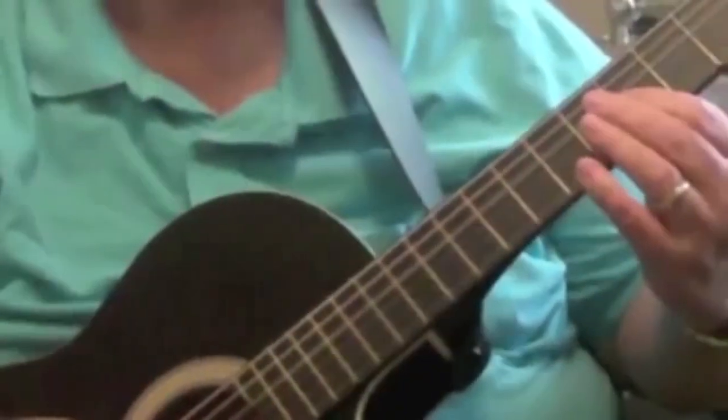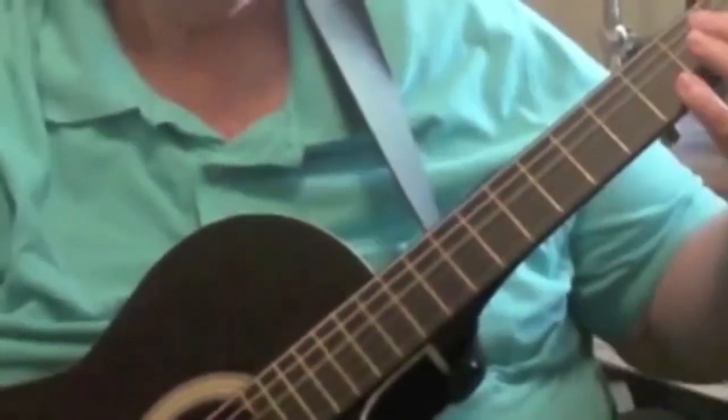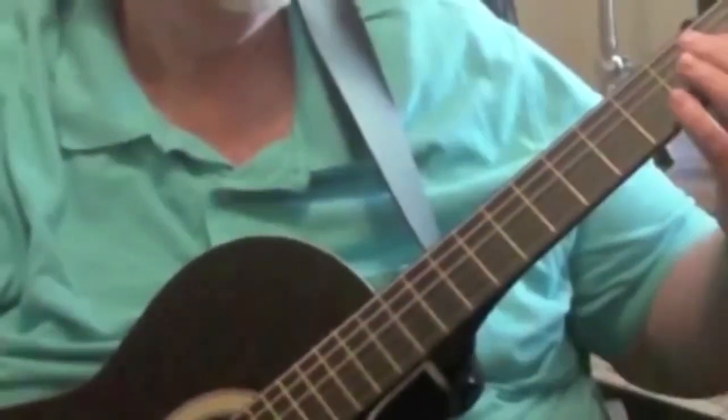So now that we've got our butterfly finger picks and thumb pick on, I think you'll notice a difference in the sound. So there you go — butterfly picks.